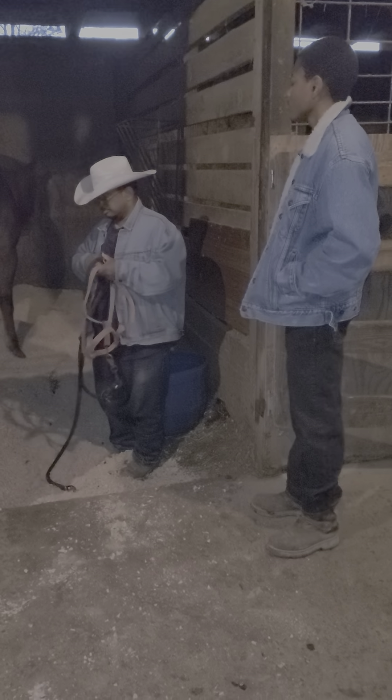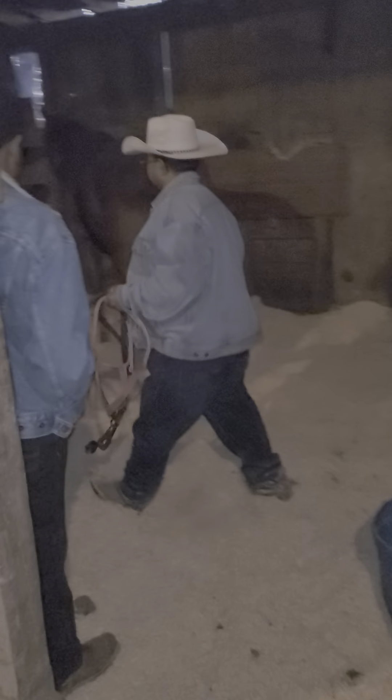This is one of my barrel horses. Her name is Mrs. Triskey. She knocked my hat off, which that's okay. She is a five-year-old mare, and this is the halter we will be using on her today. It's a nylon halter.